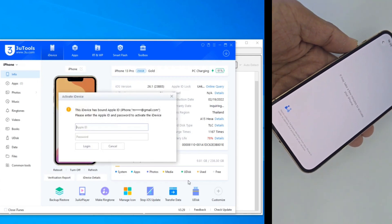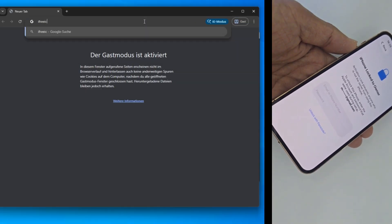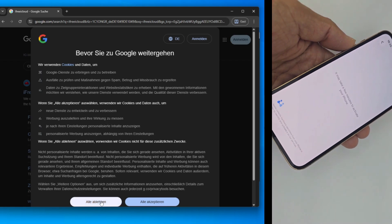Everything we're using today is available for free over at the GSM Germany website. As you can see, this iPhone 13 Pro is sitting on the hello screen, completely restricted.